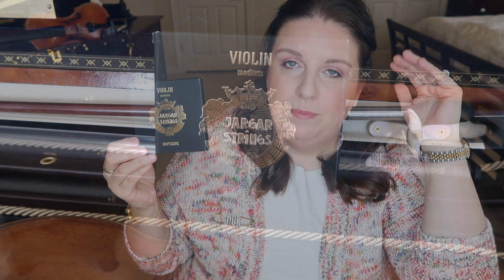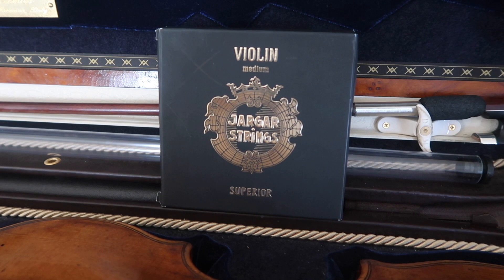Since that time I have purchased so many sets of these strings myself I cannot even count. They very quickly went from unknown to one of my top favorites. I took a little break last year and didn't play on them for a couple of months, but recently I decided to purchase another set and give it a go. I like to come back to strings, test different ones, and keep it fresh.